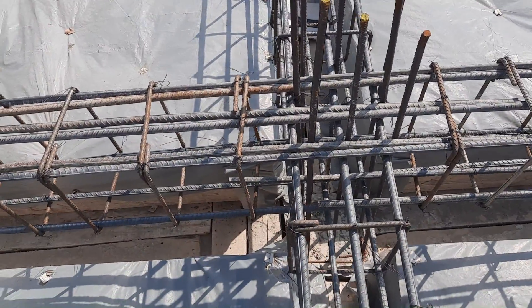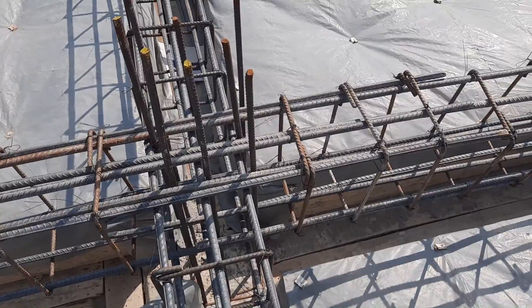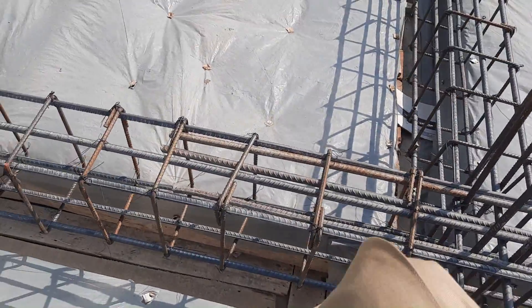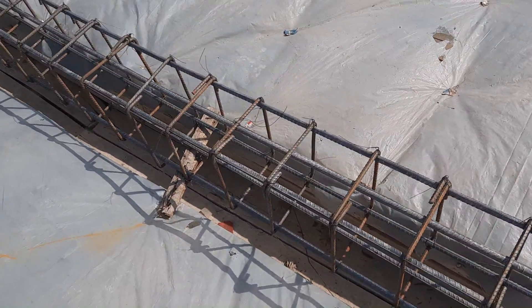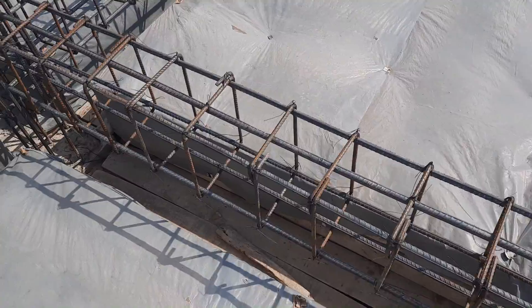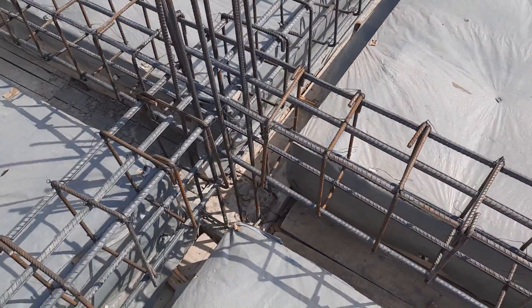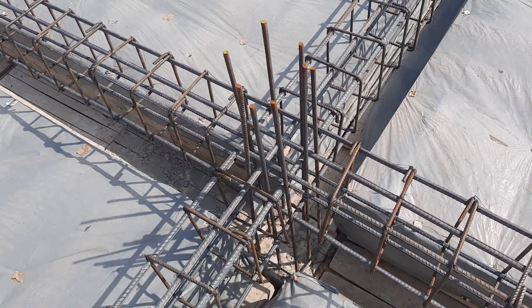This junction between beam and column is very important to design properly. At this other junction between beam and column you cannot see any extra steel rod at all.